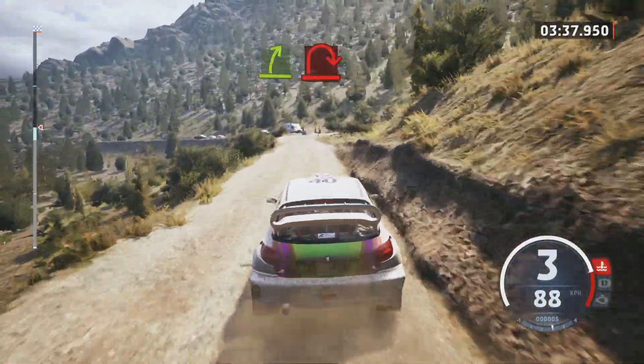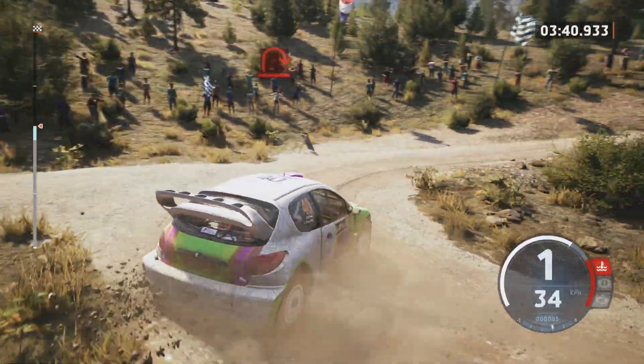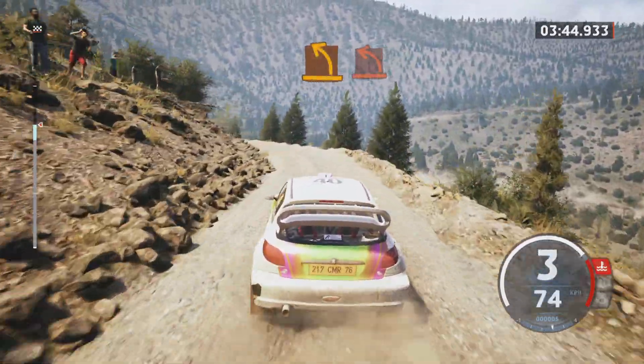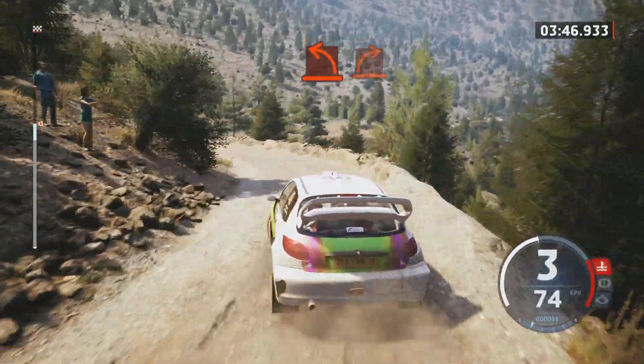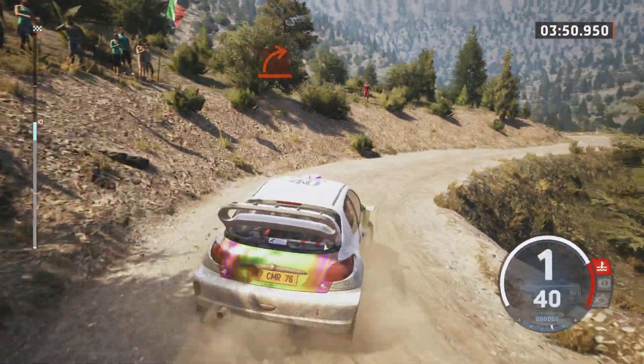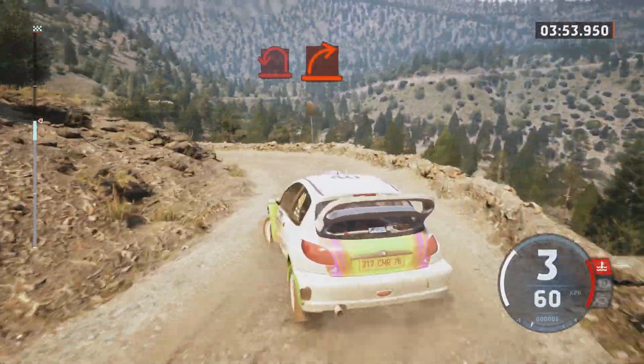Turn here, mid right. Medium left, tightens hard. Hard right. And easy left. Open near wind left. And hard right.